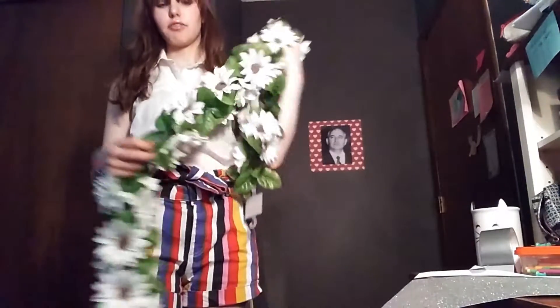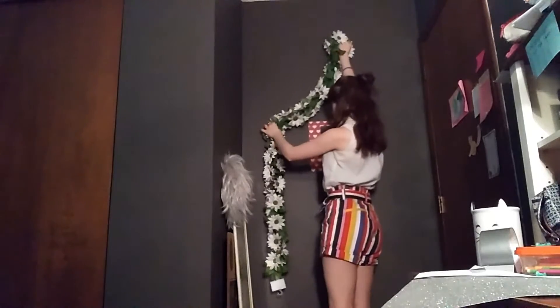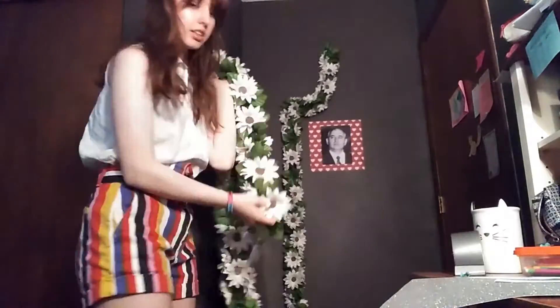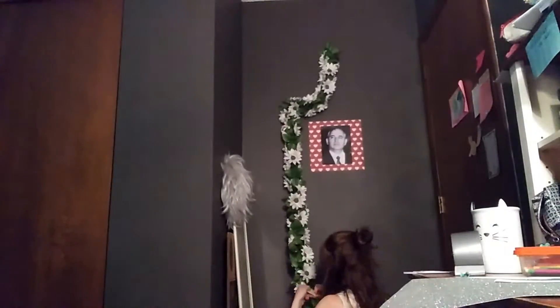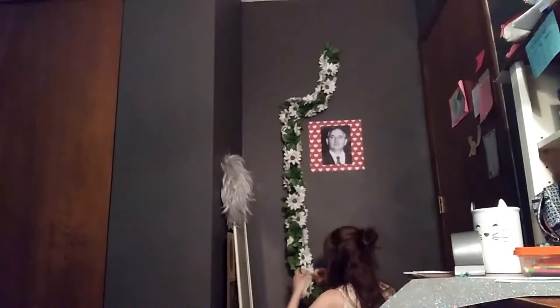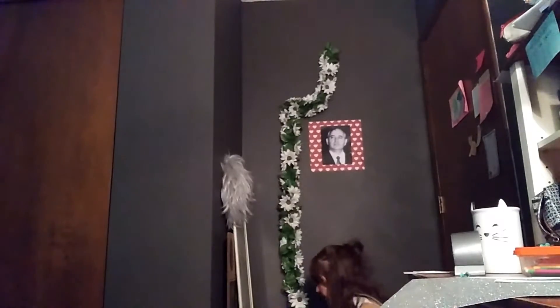I got these flowers for Gorbachev, so we're going to do a sort of pseudo flower crown for him. I am so strong! Okay. So that's up now.